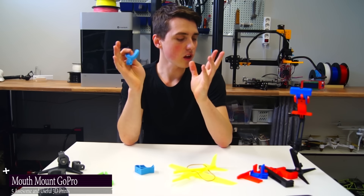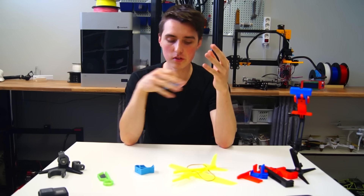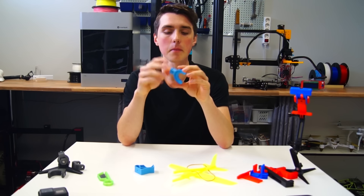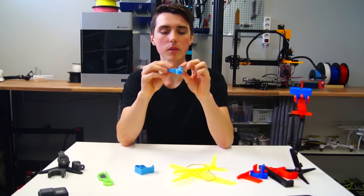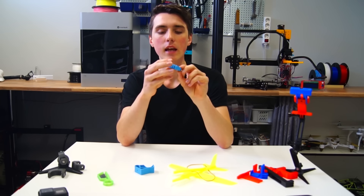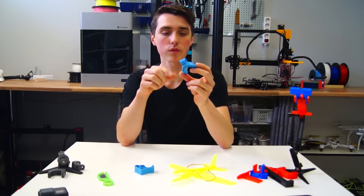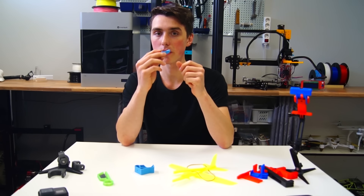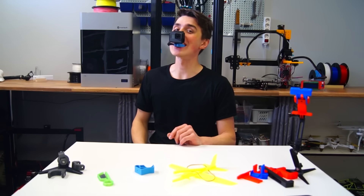I shoot a lot of videos for YouTube, so obviously some of these things are going to be related to cameras and mounts for different cameras. This is something I have been enjoying lately — it is a mouth mount for the GoPro. You stick the camera on here and put this in your mouth. You see, it works.